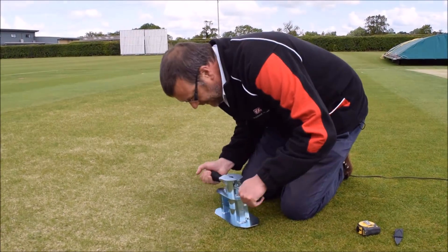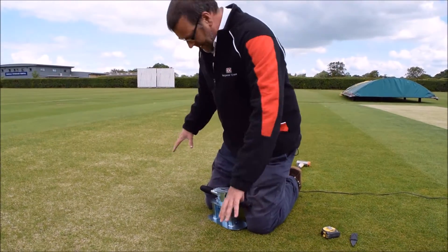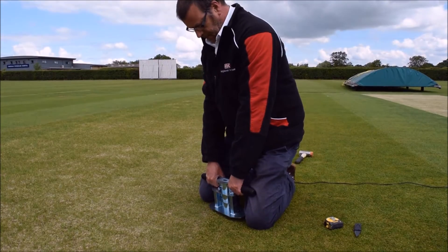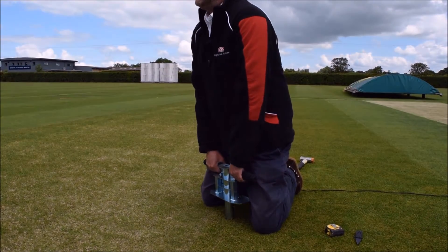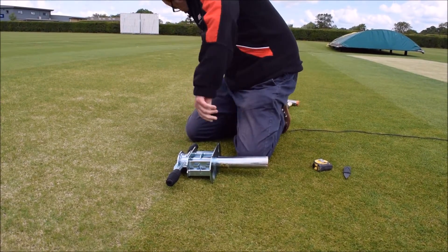Once fully into the ground, give it a small amount of movement to free it and then gently extract the core. Be careful to remove and pull correctly so as not to risk injury to yourself.